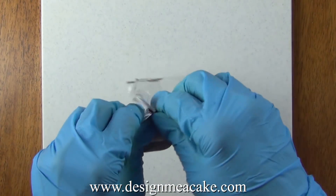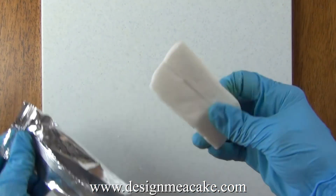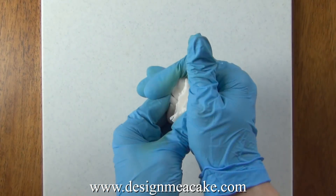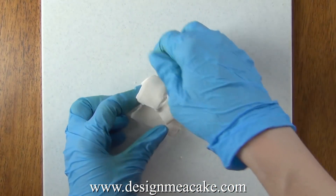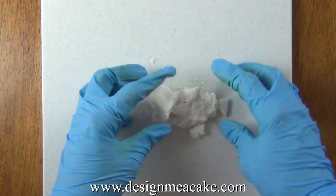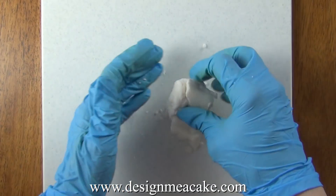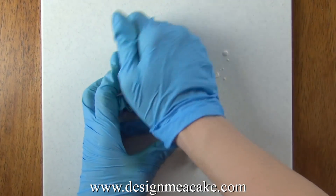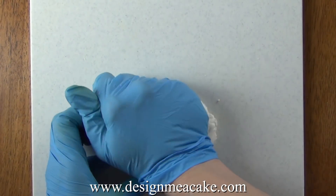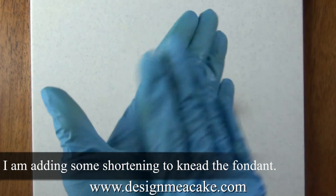This is the fondant that came with the kit and I will say it was hard as a rock. If you're a beginner and you get this you probably won't know this is not normal. Even for me it was hard to work with. I had to microwave it for 10 second increments until it was soft. Still it was really crumbly so I added some water to it. You can also add glycerin but most people that don't work with cakes don't have it at home so I just decided to stick with the water.